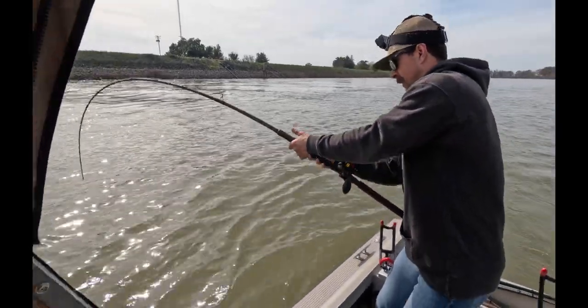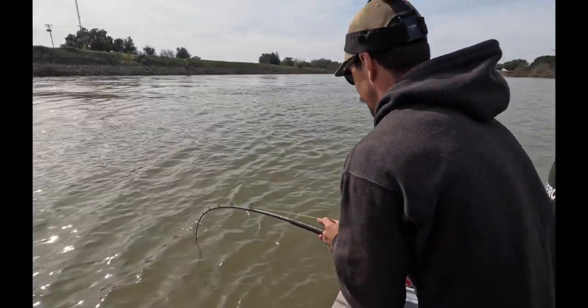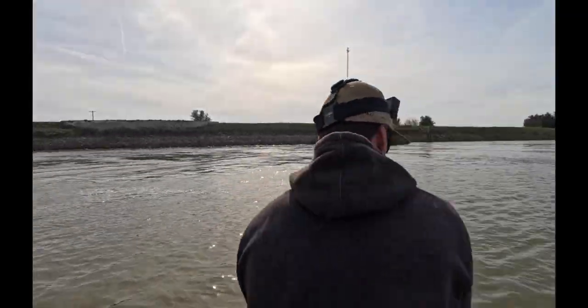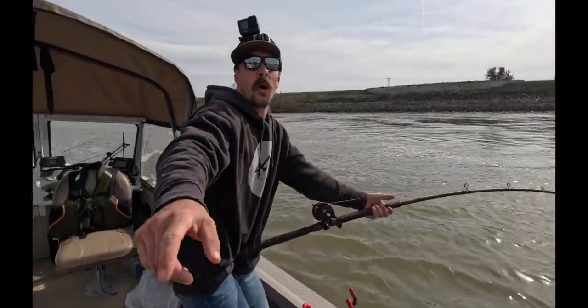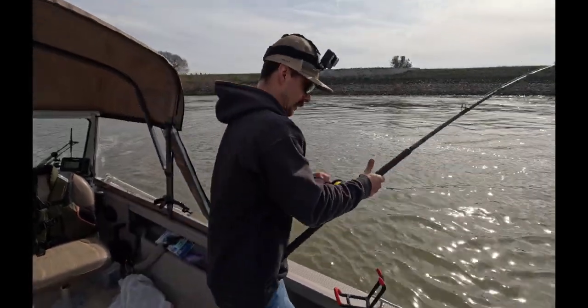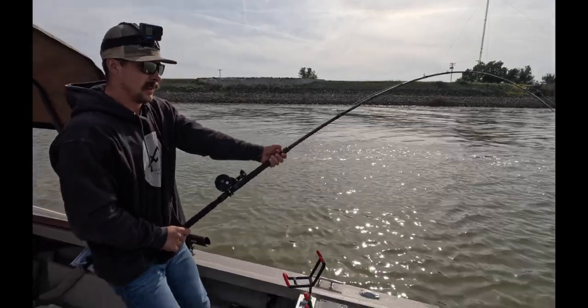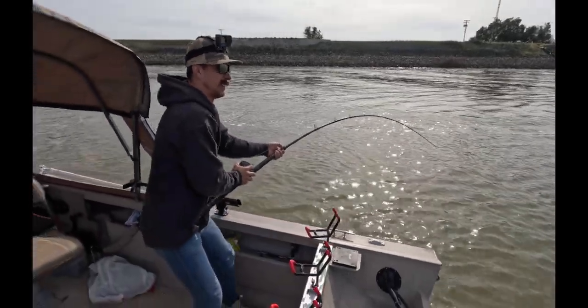He's going to come up again. Here he comes! Yes! How much adrenaline do you have right now, bro? That was me — I moved the rods. Right when I looked away too. Yes! Oh, some nice head shakes right there.